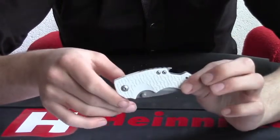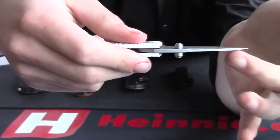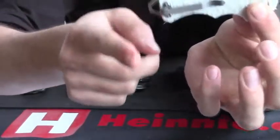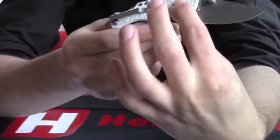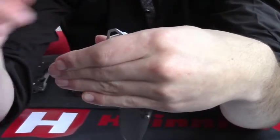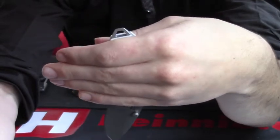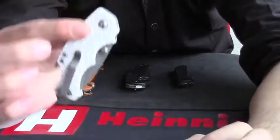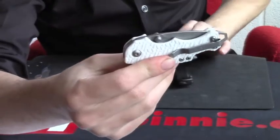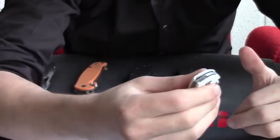The final blade is the Kershaw Shuffle in white — we think it looks great. It has a finger choil so your finger comes partially over the blade. Thumb studs for left and right hand opening. At the back there's a screwdriver and a bottle opener — it's just a very versatile tool. The pocket clip covers the entire blade so you'd only see a small amount in your pocket, and there's also a lanyard hole. The joint is a little bit stiffer on this one, which is actually a good safety feature — the stiffer the joint, the less likely it is to accidentally close and catch your fingers.